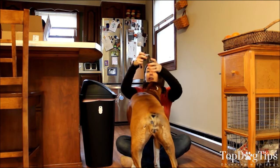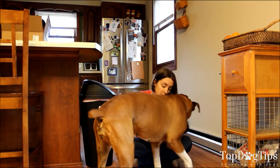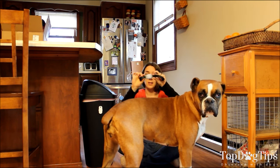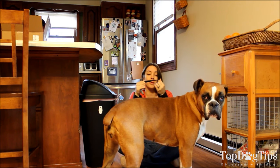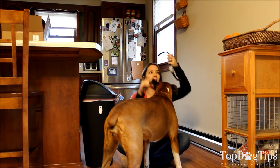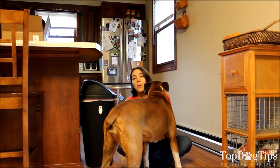This is the Spot Collar and this is the little device that it comes with. The little device is attached to the collar. It's a rubbery type of collar. The only thing that I did worry about was that it would sort of grab your dog's fur because it's rubber.